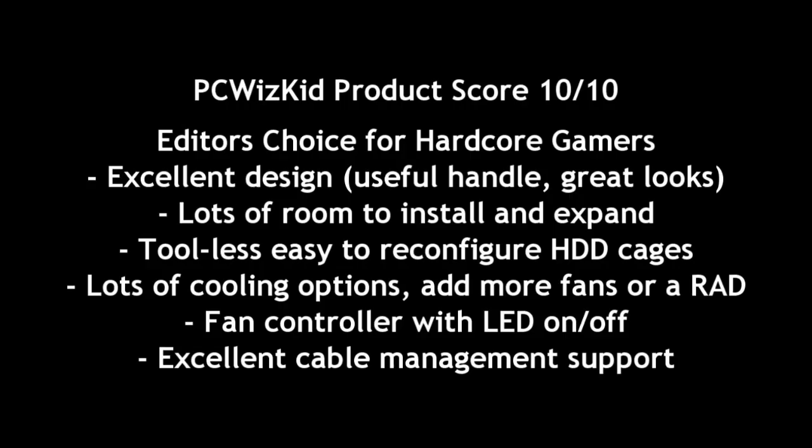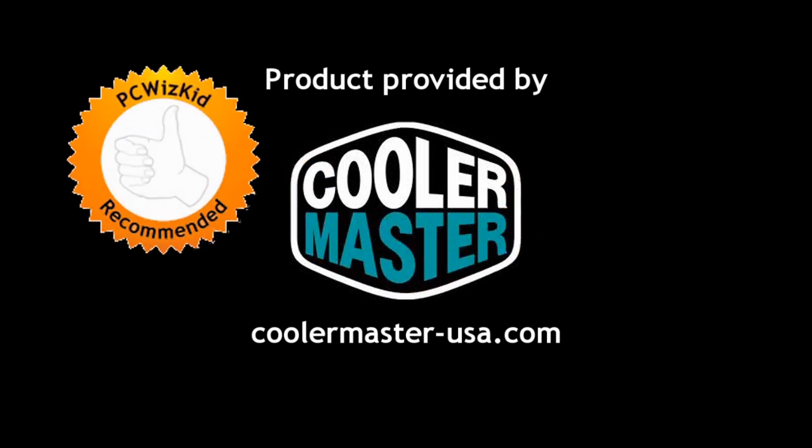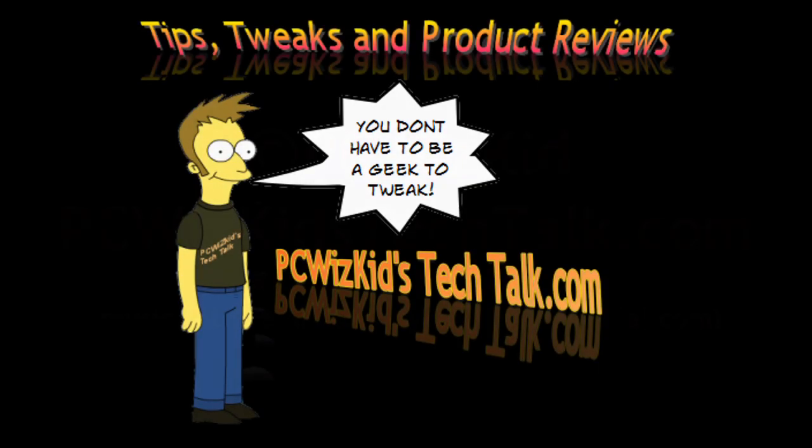I definitely recommend this. I give it a perfect score of 10 out of 10 for all the different reasons I just pointed out. I definitely have to proceed to the next video filling this up. But first I'd like to thank Cooler Master for providing it, and I hope you guys enjoyed this video. In my next video I'm going to fill this case up and show you everything inside of it. We're going to review things piece by piece — stay tuned for more PC WizKid hardware reviews. Thank you for watching.